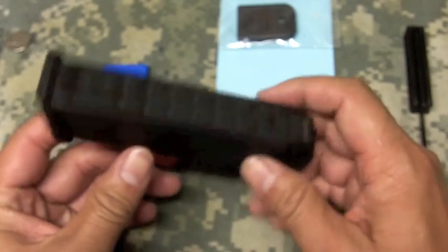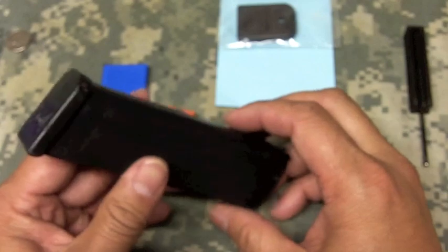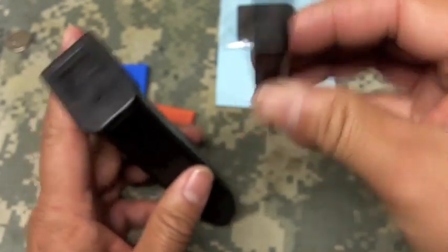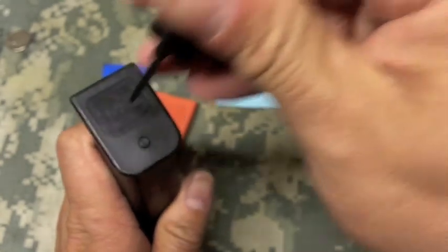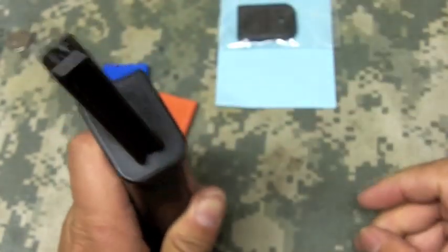Right here we have an empty magazine — this is a Glock 17, 17-round standard capacity magazine. I'm going to take my Glock tool; you don't need a Glock tool, you just need a punch tool that has a little bit of leverage on it. I'm going to show you this little push button here — you're going to push that down until it makes a clicking noise.